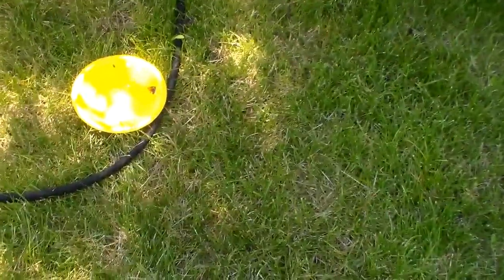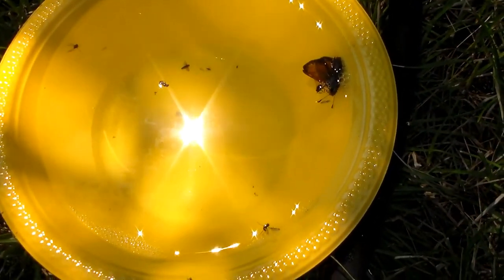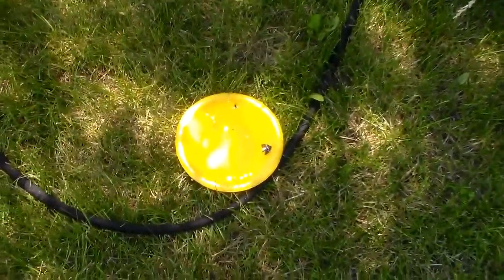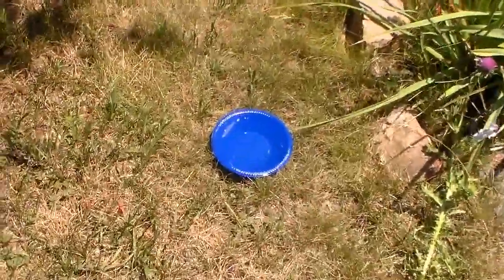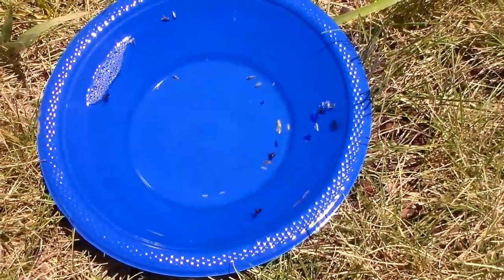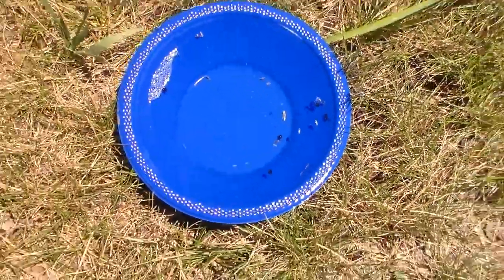It's just afternoon, so I figured I'd do a little midday update before this evening. Our first bowl: looks like we've got a skipper, some flies, and one little sweat bee in there — not a great turnout on that one. Butterflies are sometimes quite common to catch in these bowl traps, unfortunately. The blue one looks like one, two, three, four, five sweat bees — so that's a little better.